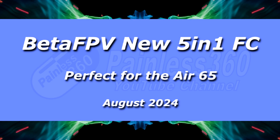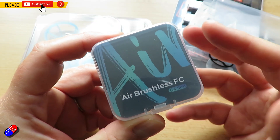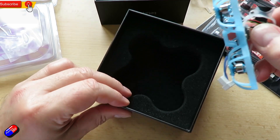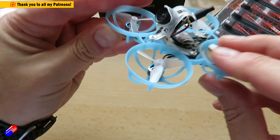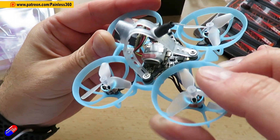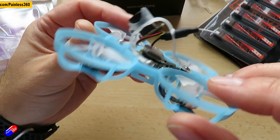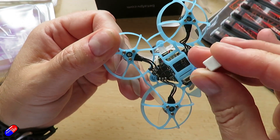Hello and welcome to the video — this is a quick bit of radio control news. A couple of weeks ago I reviewed this Whoop, the Air 65 from BetaFPV. I absolutely loved it, and it wasn't just me — lots and lots of other reviewers did too. It's unusual for a Whoop to come out and be so universally applauded, which just shows how good that model is.